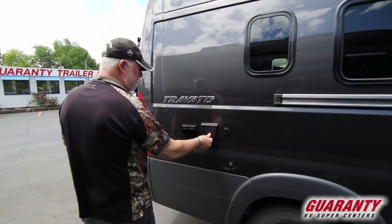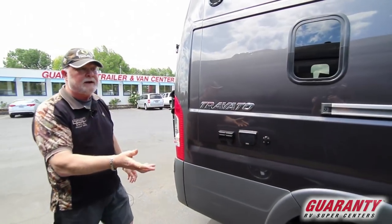There's a cable hookup, 12-volt, and 110 outlet out here. You can bring a TV outside if you wanted to.